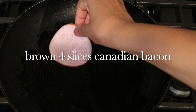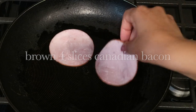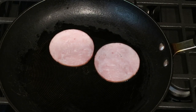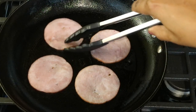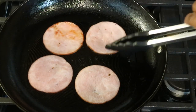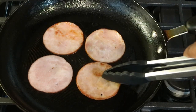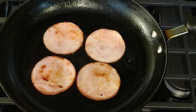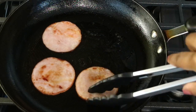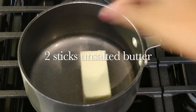Now let's jump right in. I'm going to start off by browning up four slices of Canadian bacon in a skillet over medium heat. If you've never had Canadian bacon, it kind of tastes like pieces of ham, at least to me. It only takes a couple of minutes — it's just going to brown on top — then I'll take it out and let it rest on a plate.